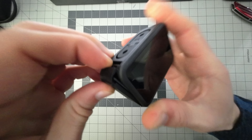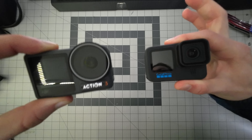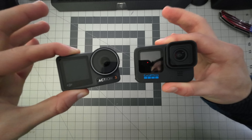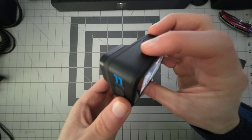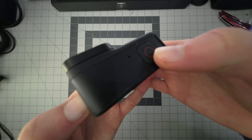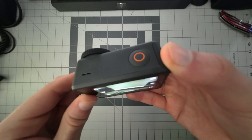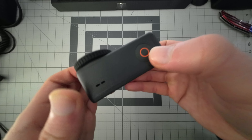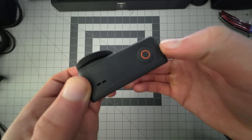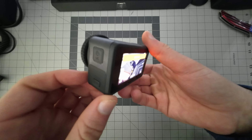Something else that looks very similar between these two cameras but is vastly different in practice is the buttons. They both have a power button and a record button, and here GoPro has the advantage. The buttons are much more tactile and easy to click, even with gloves on. To be brutally honest, the buttons on the Action 3 are absolutely terrible — they're just so difficult to press, have next to no travel, and if you're wearing gloves, forget about it. It is impossible to push these buttons.